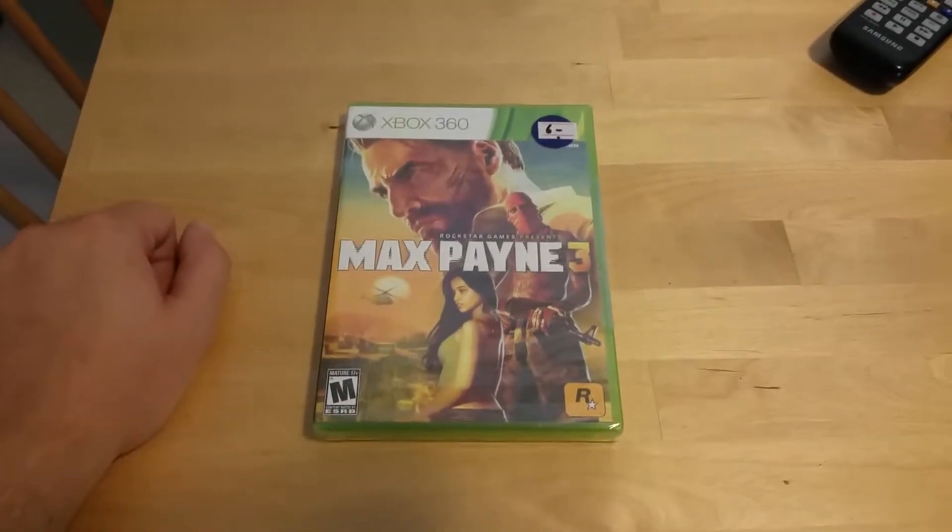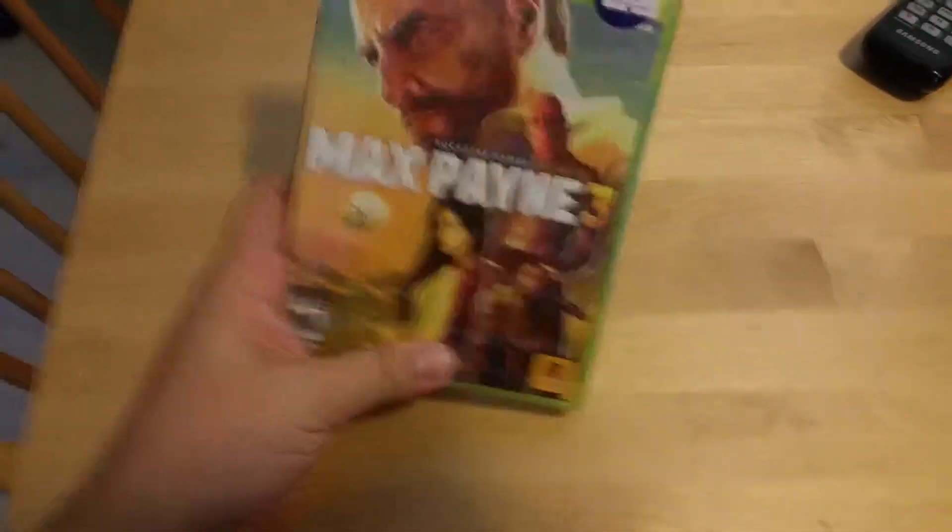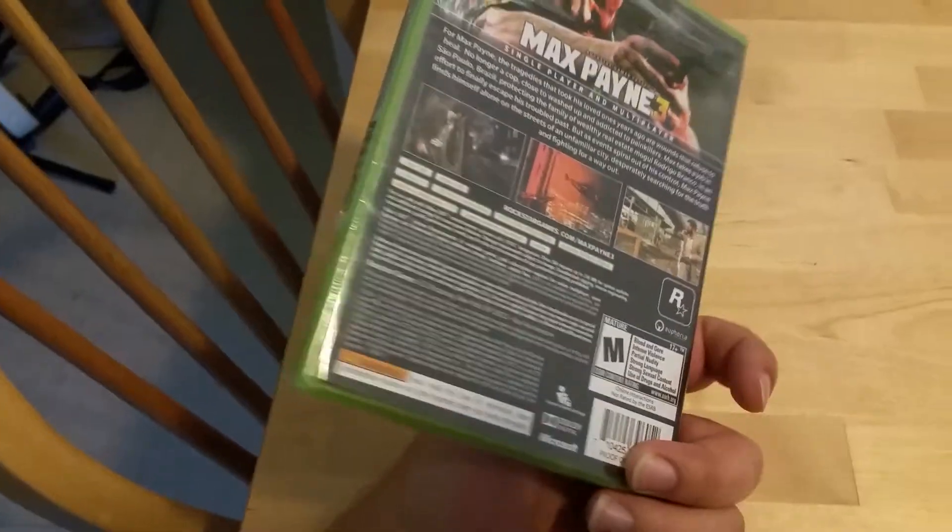Hello, hello everybody! I am exhausted, but I just got this today. This is a sealed copy of Max Payne 3. I haven't seen one of these in years.